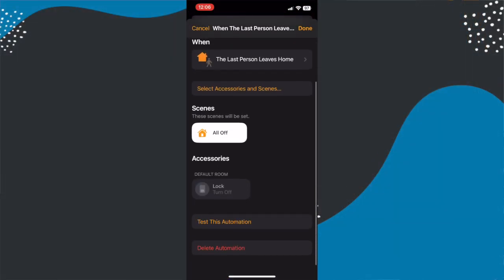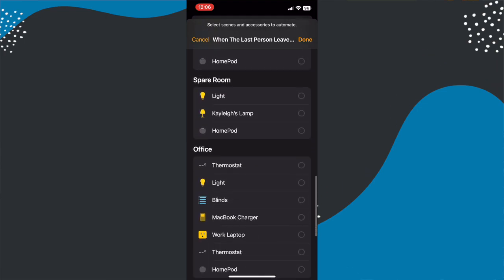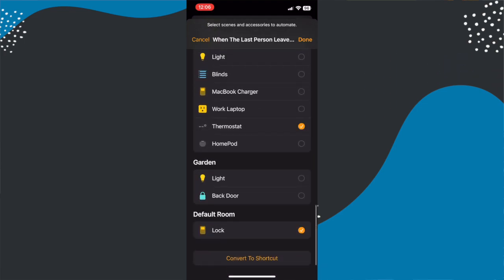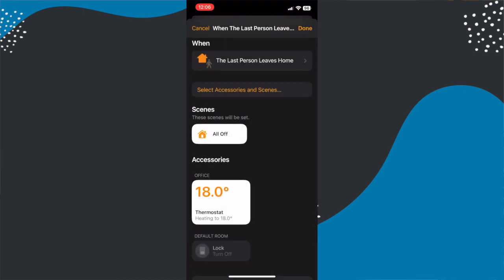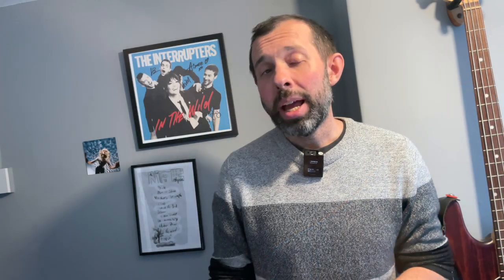The hub means you can control the valves wherever you are in the world with out-of-home access. Out of the box, Meross offer no geolocation functionality, but you can achieve this using last-person-left or first-person-arrived automations in the Apple Home app. If you want to use those without them being overwritten by your schedule, you'll want to switch to manual mode in the Meross app and set up your schedules in the Apple Home app instead — a little clunky, but once you've done it you don't need to do it again.